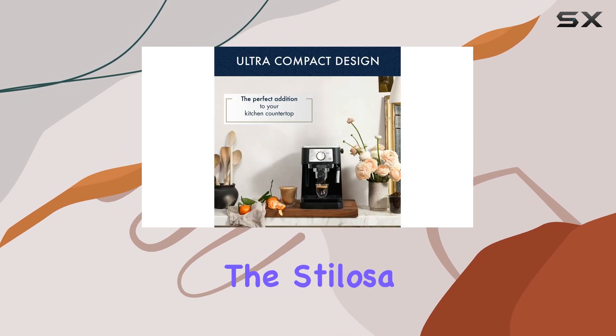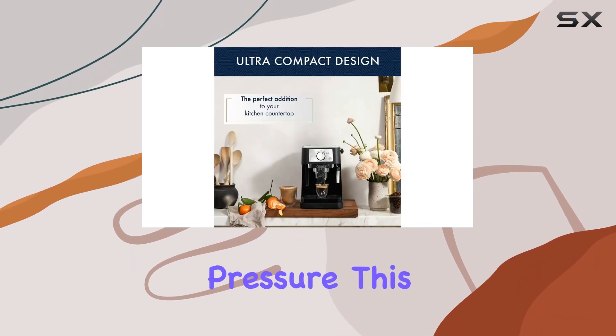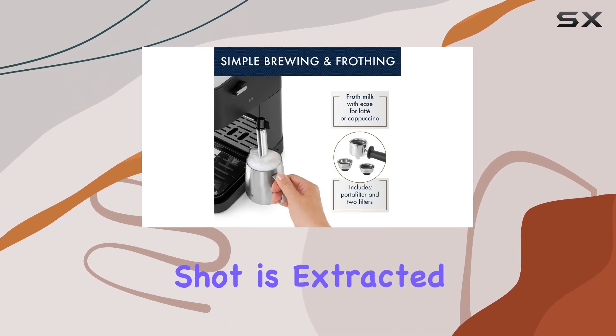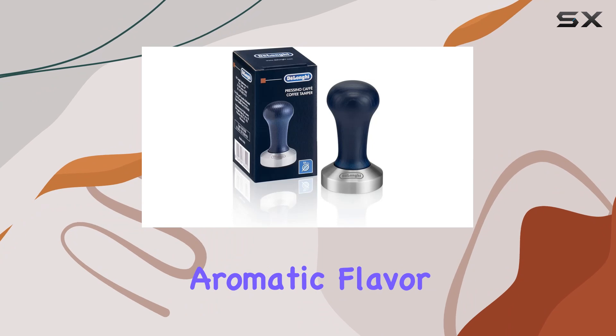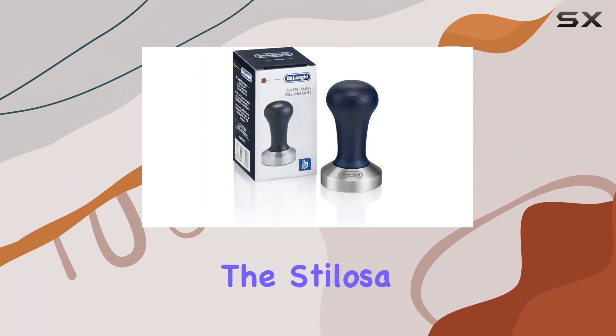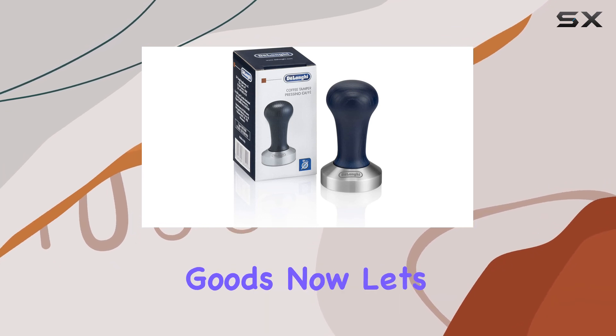But what truly sets the Stylosa apart is its 15-bar pump pressure. This optimal pressure ensures that every espresso shot is extracted to perfection, delivering rich, aromatic flavor with every sip. Whether you prefer a single or double shot, the Stylosa consistently delivers the goods.